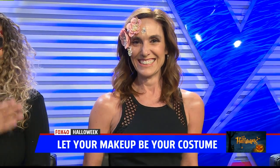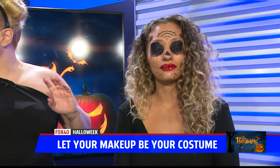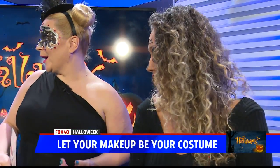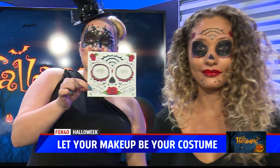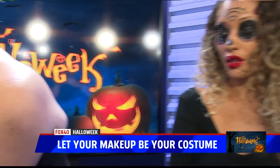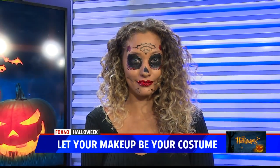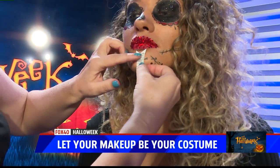So we have the sugar skull. Sugar skulls are all in right now — everybody loves these, they're a really trending look. I was actually at a Halloween party yesterday and a woman had these on. This isn't makeup, it's a tattoo. They go around the eyes and they're this easy — you just simply take the cellophane off the back and put it wherever you want to apply it. In this case we're going to stick it right there.